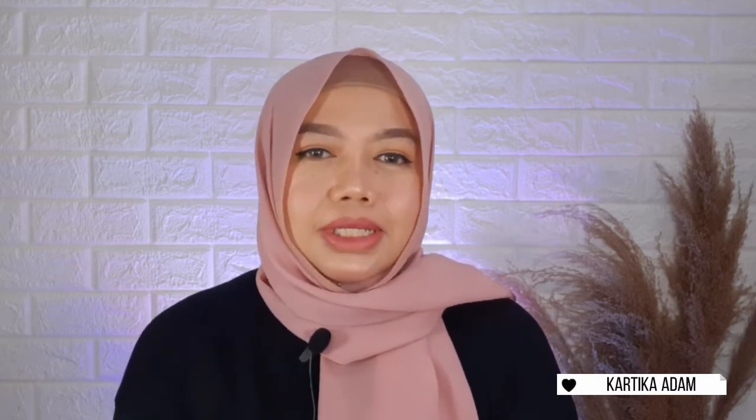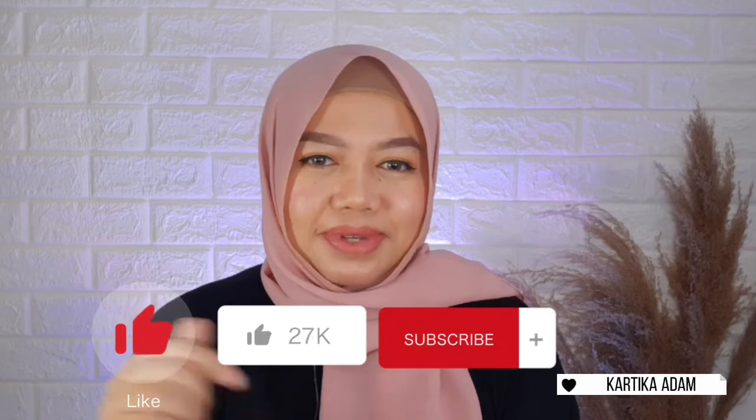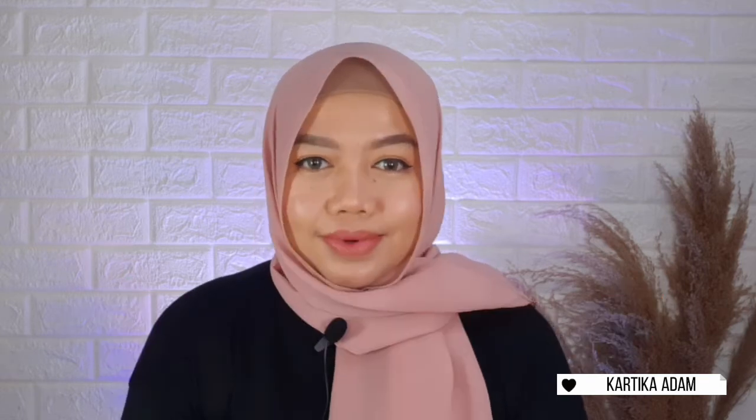Aku juga bakalan kupas tuntas dan ngasih tau cara pakenya biar kita bisa mendapatkan hasil kulit yang lebih cerah secara cepat dan lebih maksimal. Tapi sebelum ke videonya, jangan lupa di-like videonya dan di-subscribe ke channel ini. Jangan lupa juga dinyalai notifikasinya biar kalian nggak ketinggalan video terbaru dari aku. Kalau udah, sekarang kita lanjut ke videonya.